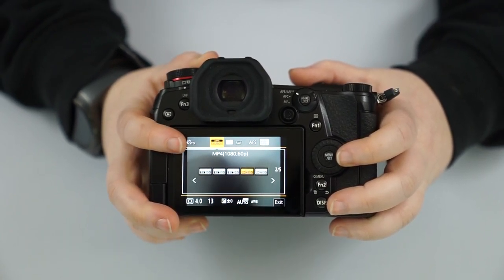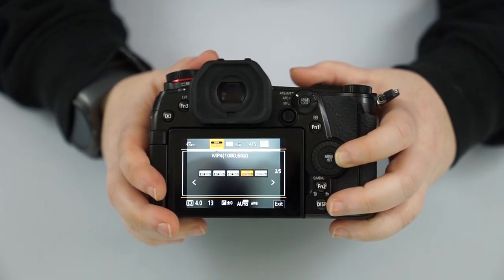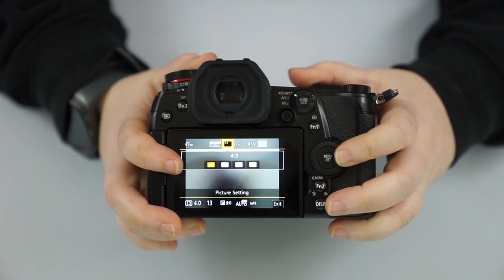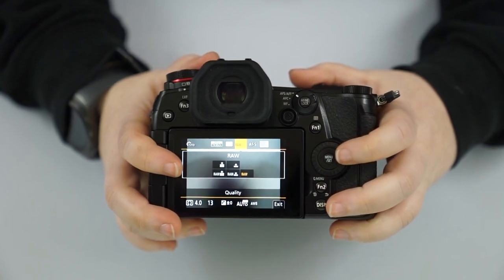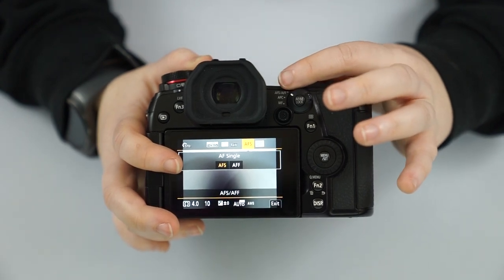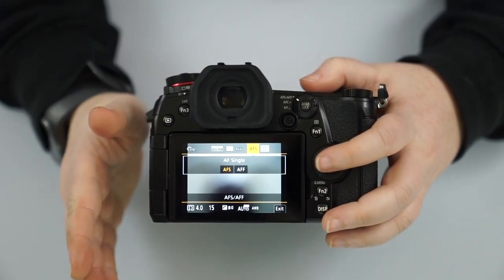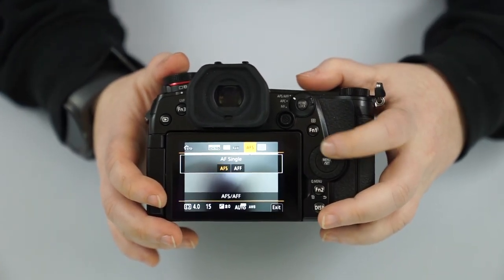In the quick menu you'll also find your video file settings — frames per second, HD or 4K. We have our aspect ratio for photos — 3:2 is the most common. We have photo quality — raw versus JPEG or raw and JPEG. Up here we went over autofocus mode: AFS versus AFF, which is autofocus auto. This determines whether you want it to focus and lock, or let the camera decide.